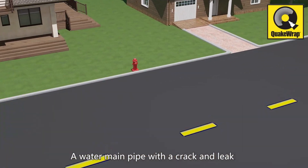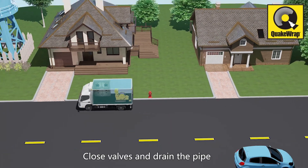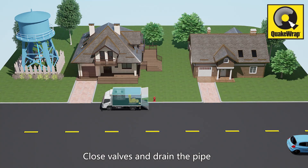Using a remotely controlled packer system, an underground water main pipe with a crack and leak can be quickly repaired. Simply close the valves and drain the pipe.